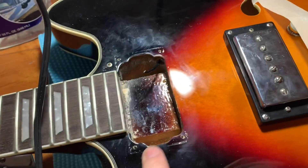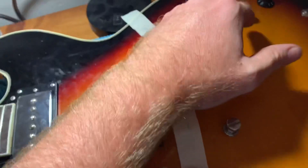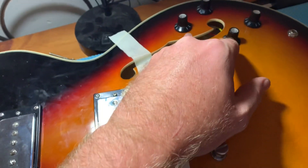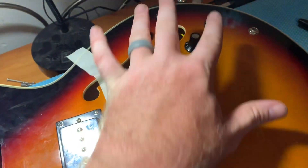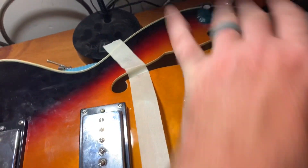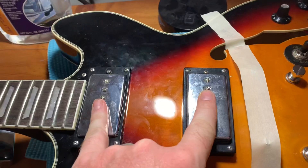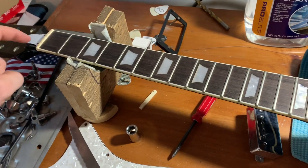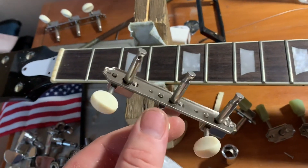Got the pickups in and soldered. You're probably asking why I didn't go ahead and replace the pots and wiring while I was in there — they still work pretty good. They are cheap, so I'm just going to wait till they go out. I have a vintage set of pots and a switch that I'm going to put in, but those are a pain to wire, so I'll leave that for when they fail. For now I'm putting in the pickups, darkening the fretboard to look like rosewood, and changing the tuners. These fit a Gibson Les Paul Jr. — anything three-by-three.